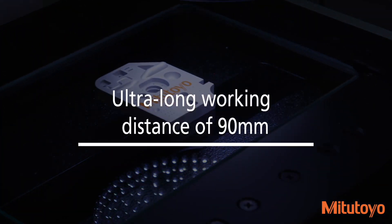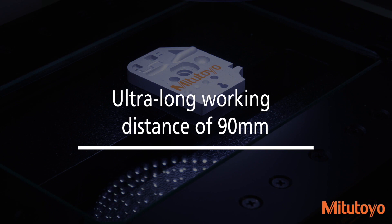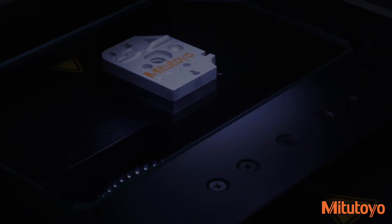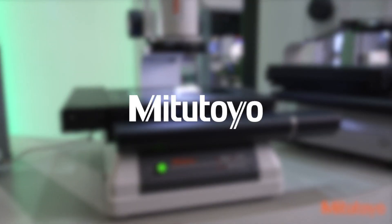An ultra-long working distance of 90mm ensures you can measure without worrying about collisions, even with stepped workpieces. The Quick Image System from Mitutoyo.